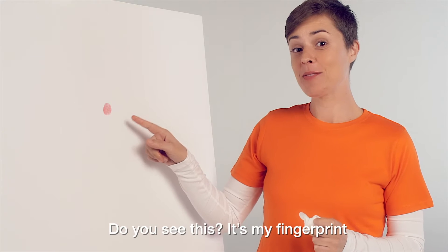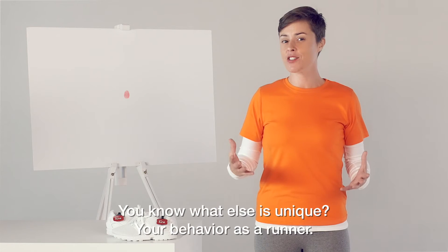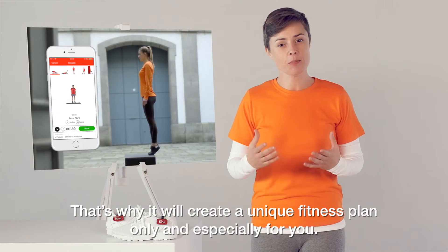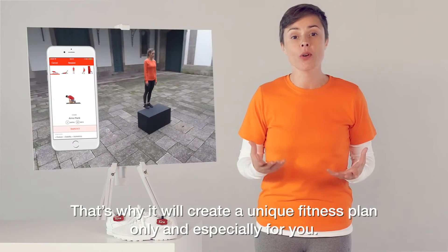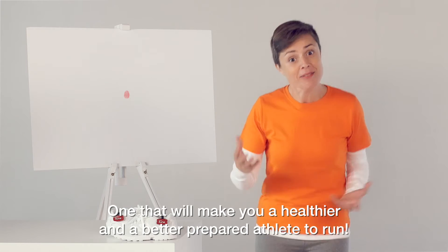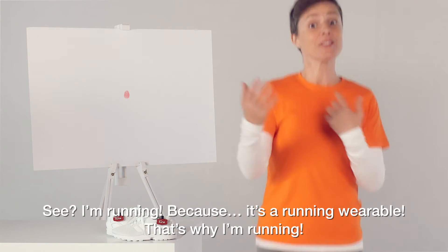You see this? It's my fingerprint, and it's unique — just like yours. You know what else is unique? Your behaviour as a runner. Unique. And Tune knows it. That's why it will create a unique fitness plan only and especially for you — one that will make you a healthier and a better prepared athlete to run.